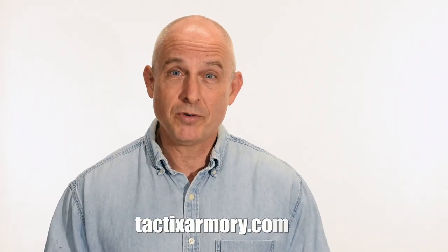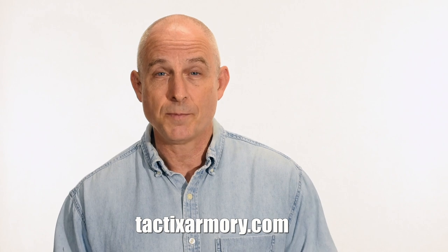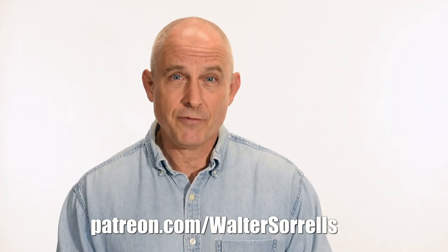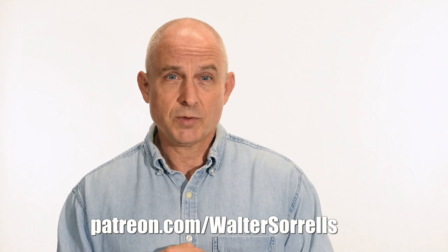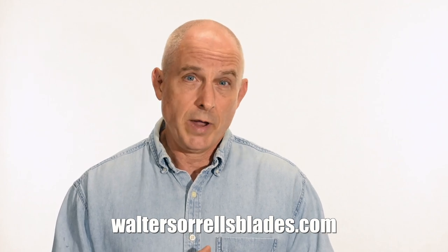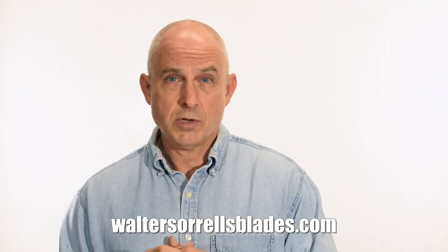If you like what we're doing here, please subscribe and make sure you click on that bell so you get notified of all the latest videos. Want to buy a knife from me? Check out my modern blades at tacticsarmory.com. Digging the channel? You can support our video-making efforts on Patreon — I've been banging away on these videos for like 10 years, so I hope you'll show some love. Finally, if you're interested in making Japanese swords, check out my full line of Japanese sword videos where I show how to forge, polish, and make fittings, handles, and scabbards at waltersorrellsblades.com.